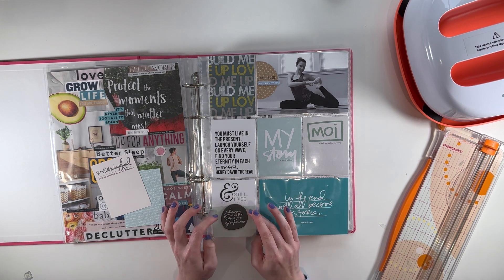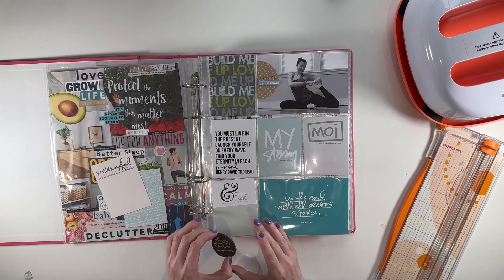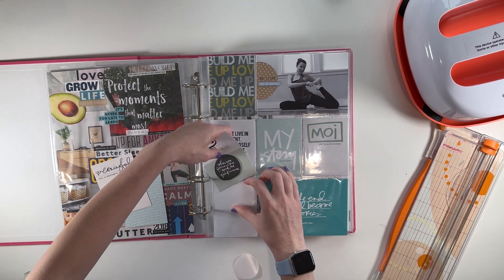Okay, so I found this one that says 'when you focus on the good, the good increases.' I like the colors, I like the sentiment, and I feel like this was just a great resting page to kind of have in this album.